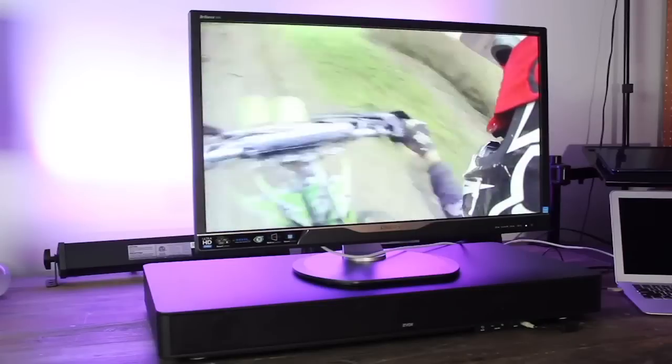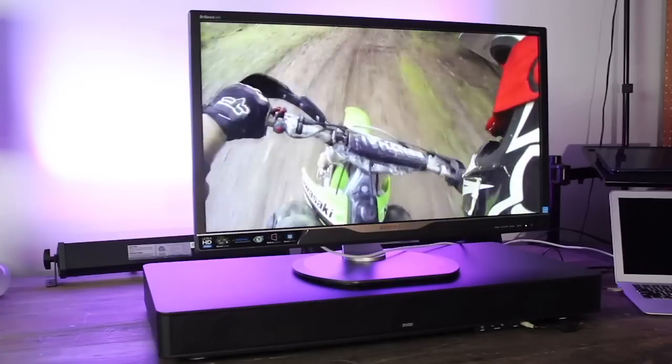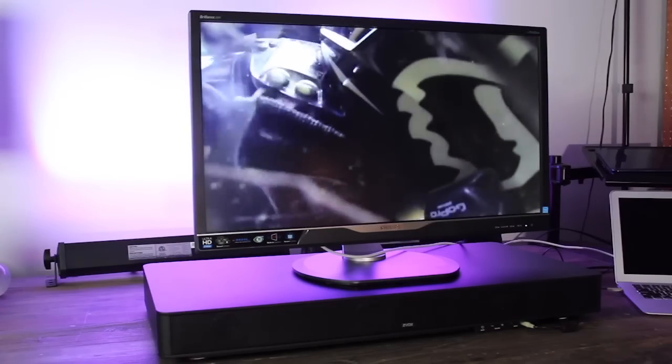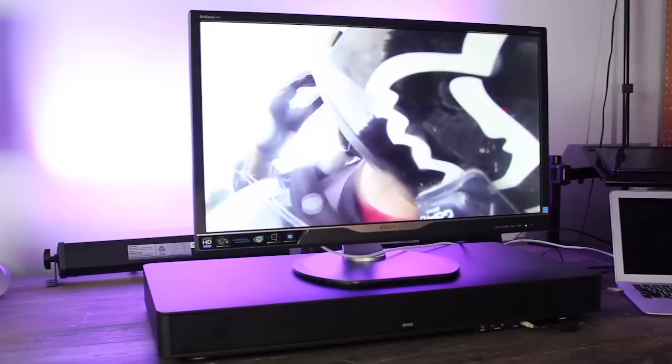I'd have to give it a buy. So if you're in the market for a simple to use, simple to set up sound base for your living room or bedroom, you couldn't go wrong with the Zvox Sound Base 570. This has been Brian Burnett from Before You Buy — thanks for watching.